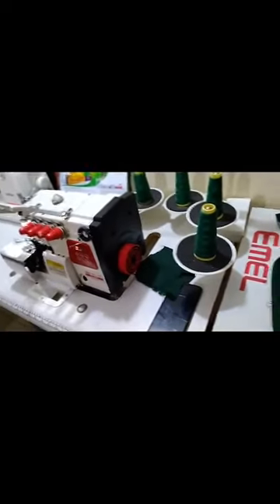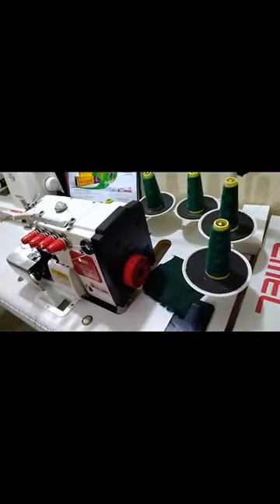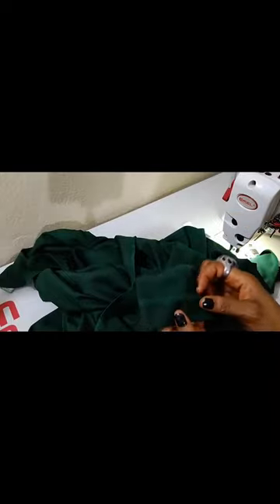The way I did it: first of all, after sewing my dress, I serged the edge of the sleeve using an industrial serger machine. If you don't know how to use an industrial serger machine, I will make a video soon on how to use it.